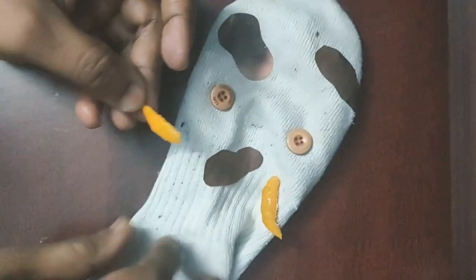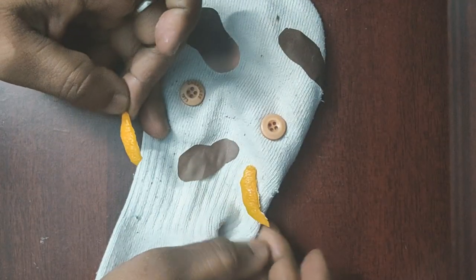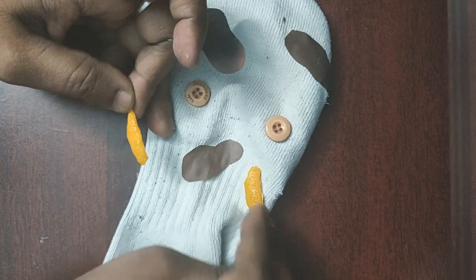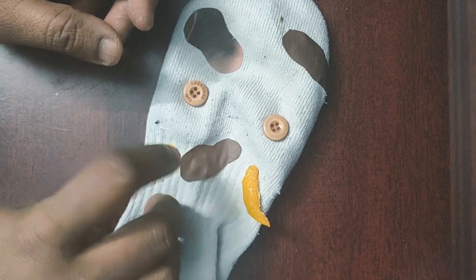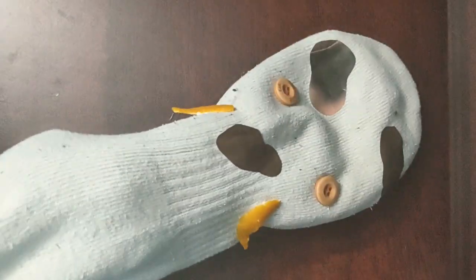I've stuck patches everywhere around. And look at this — I've taken the orange peel I mentioned, and I've shaped it to be a horn like this — two horns. It's going to be a beautiful cow puppet, let's see!